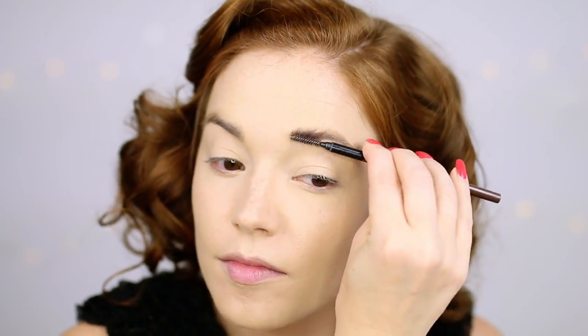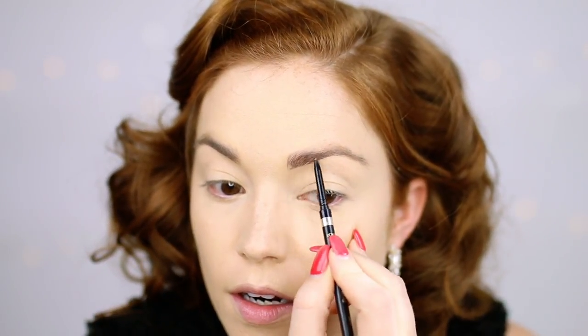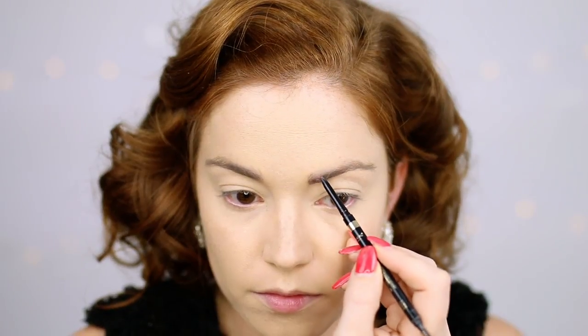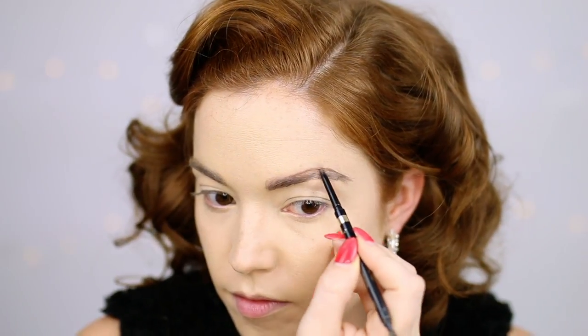On to brows. Eyebrows were a slightly darker shade than your natural hair, so I'm using the L'Oreal Brow Stylist in brown, which you will be able to see is a bit darker. Brushing through my brows, I'm going to try to mimic Marilyn's brows, which were very, very arched. In this era, the eyebrows were more natural — what I mean is they didn't pluck them a lot, so they were thicker and had more of an arch.